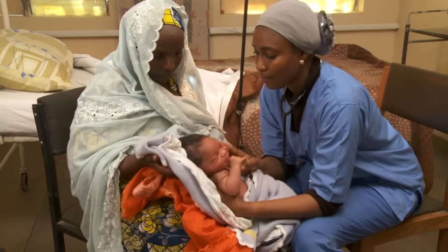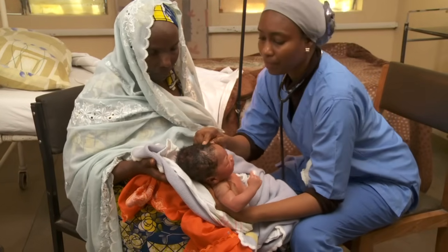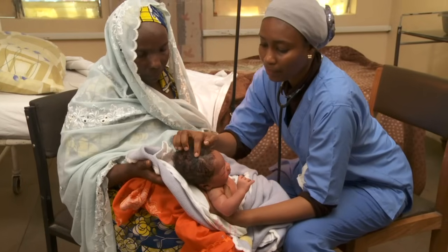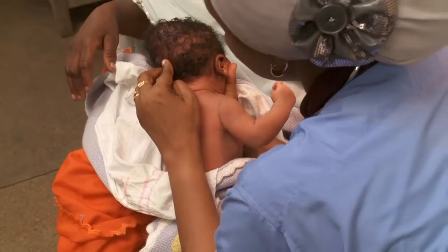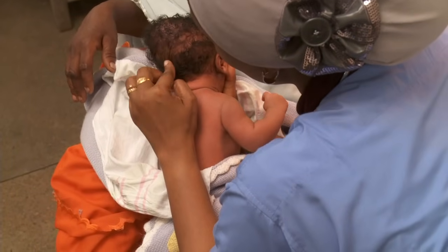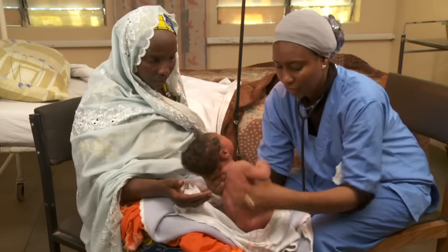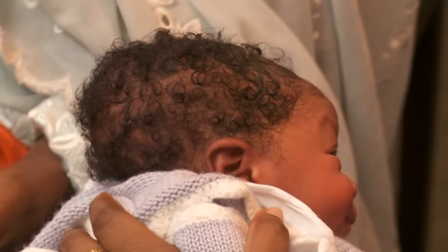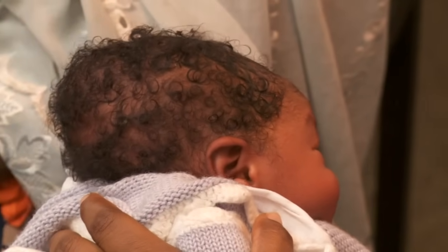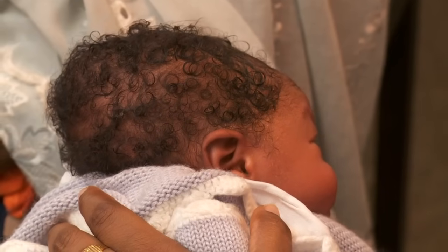Now examine the baby from head to toe. Check the fontanelles on the baby's head — the anterior fontanelle is at the front, and the posterior is at the back. They are normally flat, but may swell a little when the baby cries. It's normal to have an uneven shape of the head due to molding from pressure of the birth canal, which usually goes away by two or three days after birth.